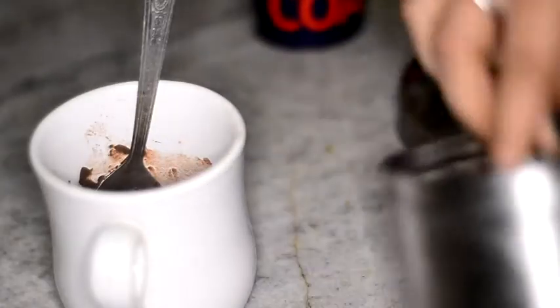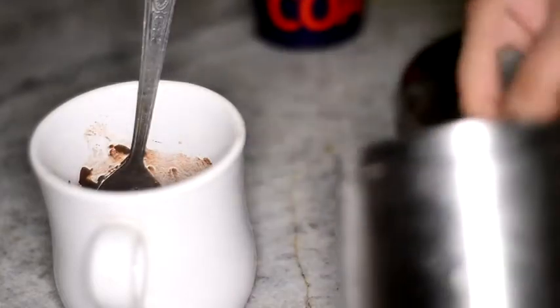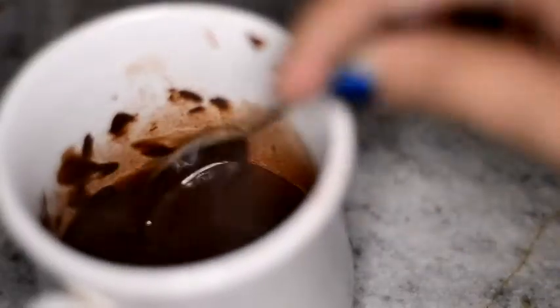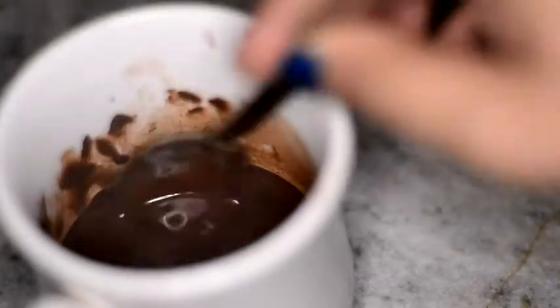You're going to add sugar to this, and since the water is warm, it's going to help in melting the sugar and mixing the whole thing. You just keep on mixing until it's well combined.